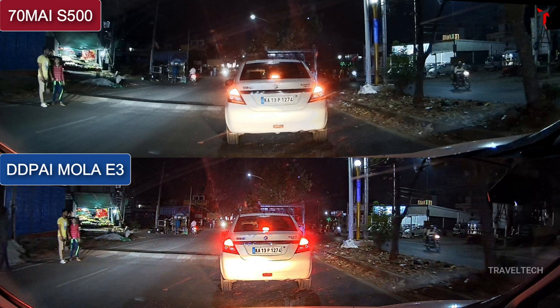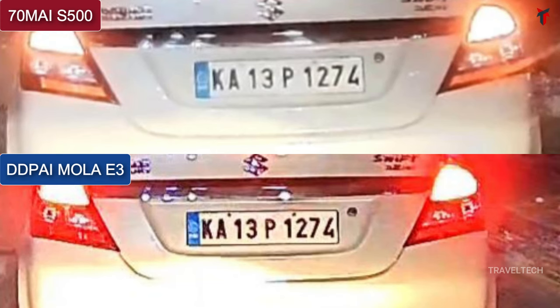Here's a small twist: in this snapshot the headlight glare is not actually falling directly on the number plate — it's more or less hitting the rear bumper of the Swift Desire. When the number plate is not directly exposed to glare, the MOLA E3 gives slightly better — or more contrasty — number plate readability. The S500 can still read the number plate but looks a bit overexposed, while the MOLA E3 gives a high contrast, darker look. This applies specifically when the headlights are not illuminating the number plate directly.